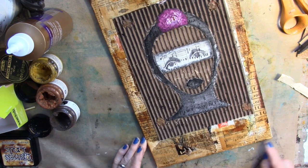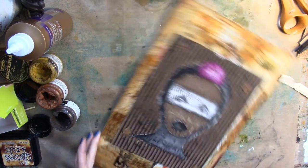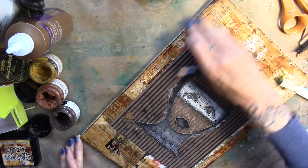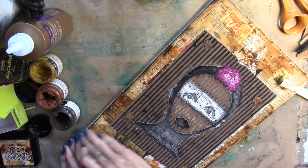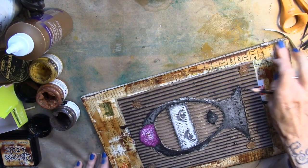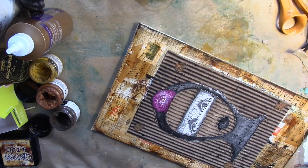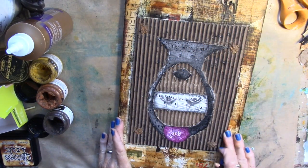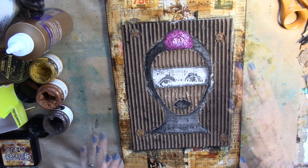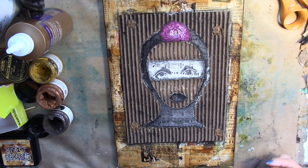I'm going to bring my Stabilo in and just go around the edges, darken the edges, because of course I love that. And Stabilo around the edge of the piece, of course. She is ready to sign and add some hooks to the back and sell her. So thank you for joining me today. Your turn. Go create. Go play. Go have fun.